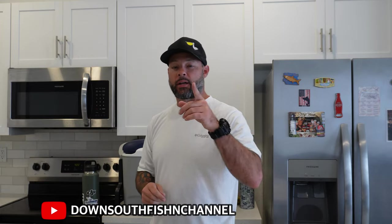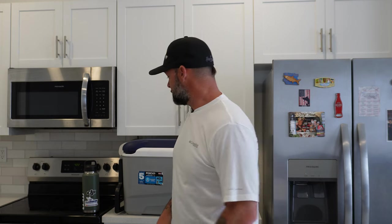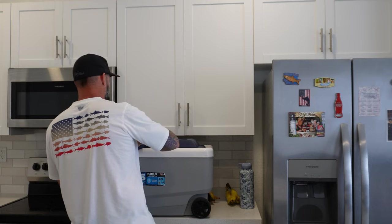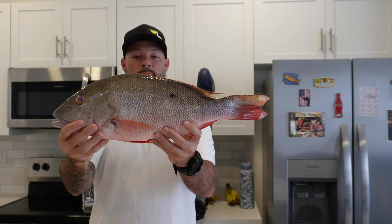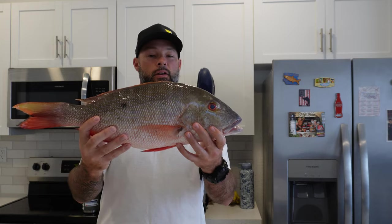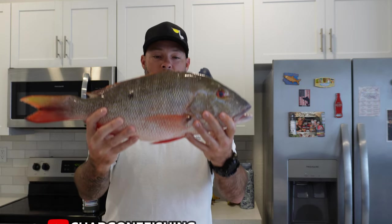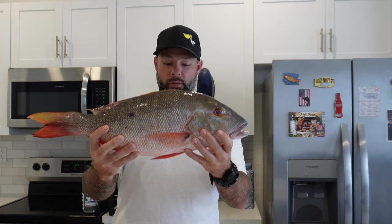What's going on guys, welcome back to another video. Today's going to be a little bit different — I want to show you guys how to easily clean a nice Florida Keys mutton snapper. Big shout out to my buddy Chad Gone Fishing for letting me use this nice mutton snapper he just caught this weekend off a bridge. What a beauty! If you want to see how my buddy Chad caught this off a bridge, go check him out at Chad Gone Fishing on YouTube — trust me, you won't be disappointed.